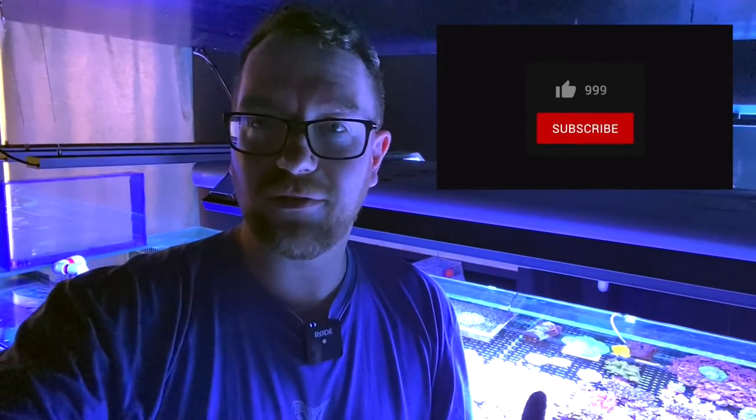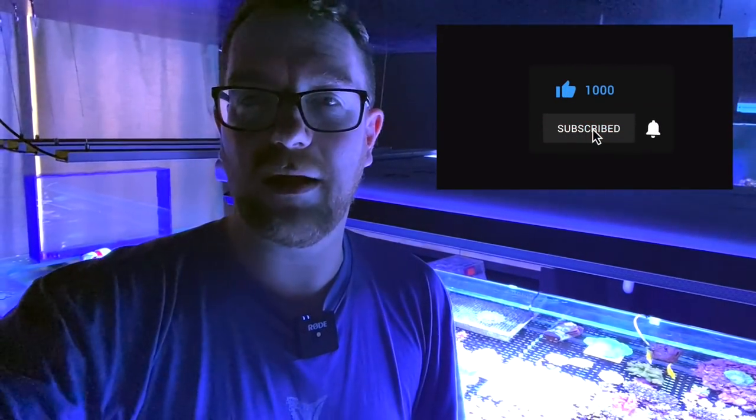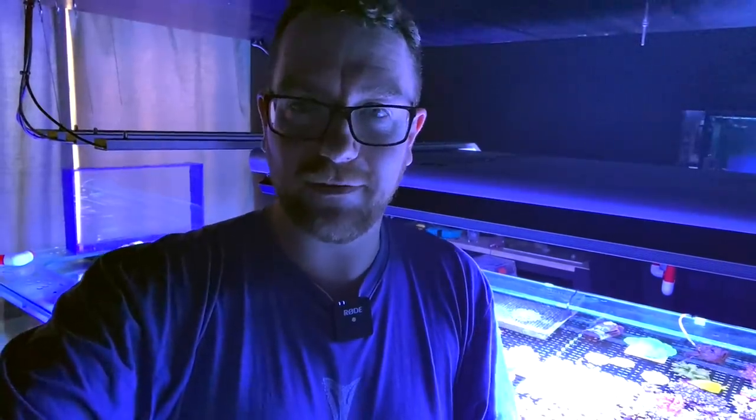All right guys, we'll wrap the video up there. I hope you enjoyed it. If you did, be sure to give it a thumbs up. If you have any questions, comments, or feedback for either myself or Reef Factory, pop it in the comment section down below — I personally respond to each and every comment down there. If you're enjoying the video, be sure to subscribe so you don't miss out on any future videos like this one. Till next time guys, stay safe, keep reefing, bye.